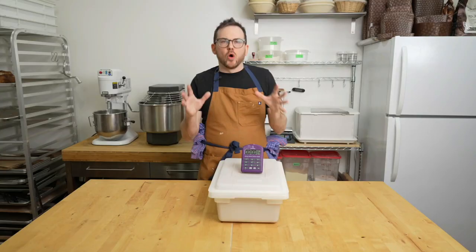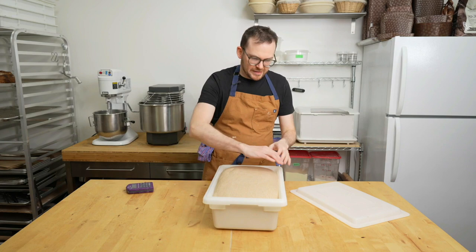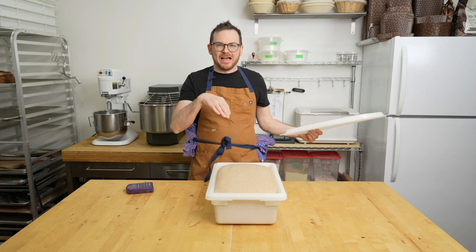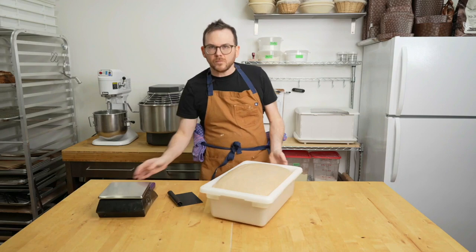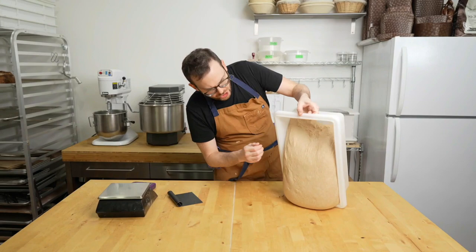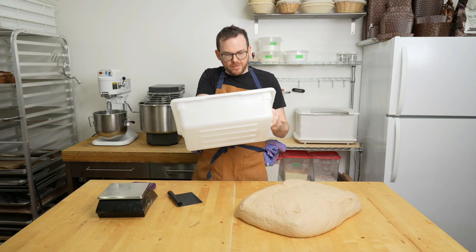It's been three hours and 15 minutes — a little longer than usual, but the dough looks beautiful. It's curved on the sides, wiggles, and is very healthy looking. We're going to get it out of the cambro and pre-shape it. Dumping the dough out onto the table — it comes out in one piece without even needing my hands. Notice the bin is pretty clean, which is a sign of a really strong, well-developed dough.